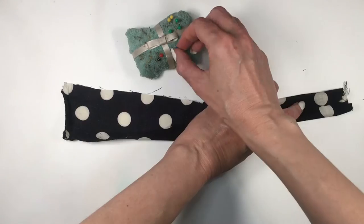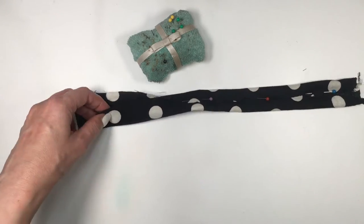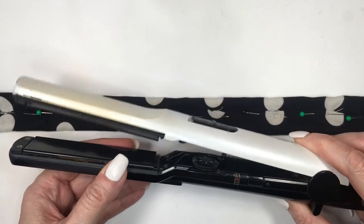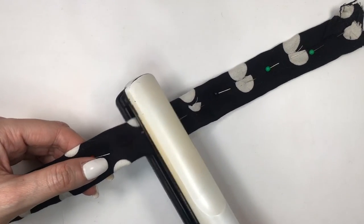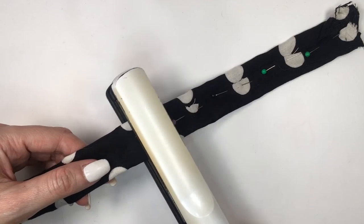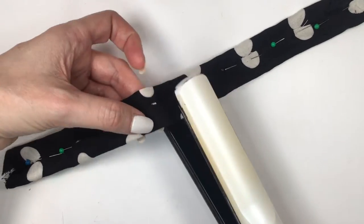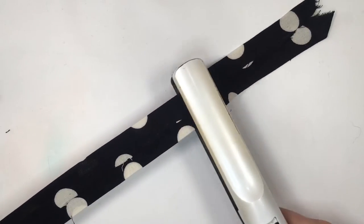I'm going to be folding each piece on one edge and then the other edge, and just pinning them in the middle — these are going to be the thick straps. I'm going to be using my hair straightener, which I do often with clothing for a quick fix. It doesn't damage the hair tool — I've done this multiple times. I'll use it to flatten the whole thing, removing my pins as I go, and then go over it one last time at the end.